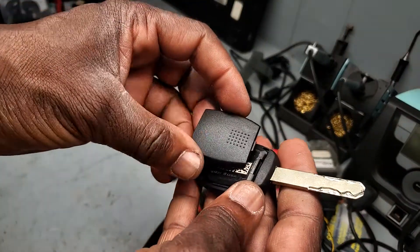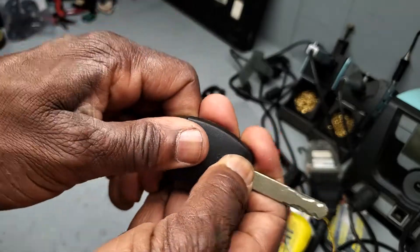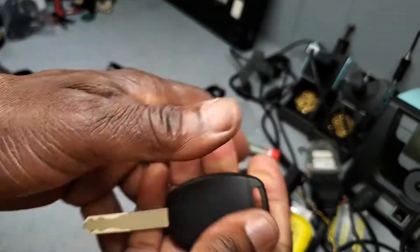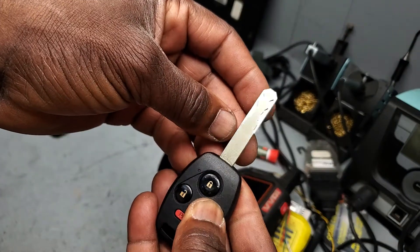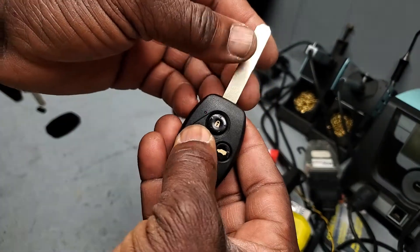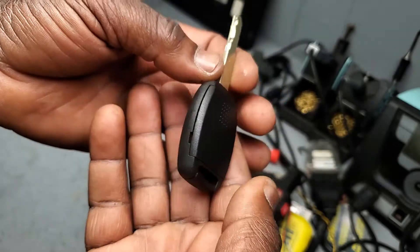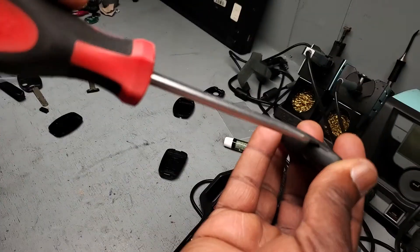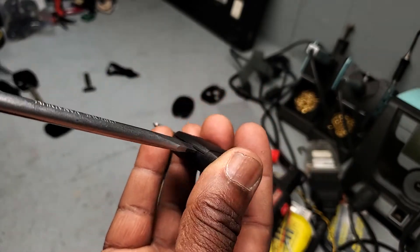Take this one and try to put it in — it may be a little hard, but believe me, it's so good. Yes, you see now everything works and you have a working key. This one opens through here — you put something here and you open it if you want to open it.